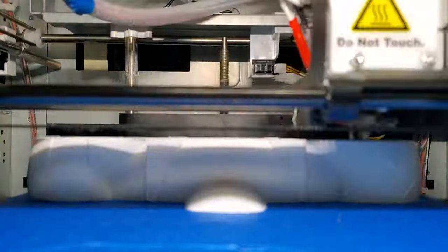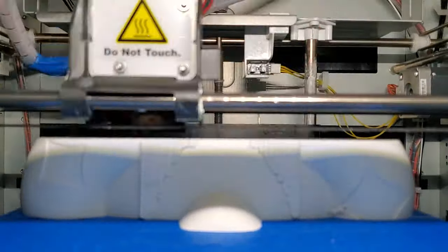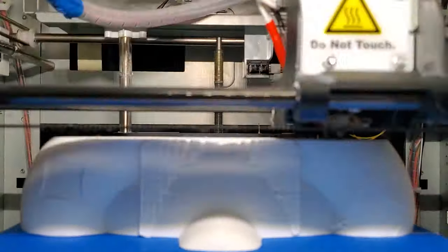Next, I'm making it out of plastic using my 3D printer. And it's only going to take around like... like 50 hours to finish.